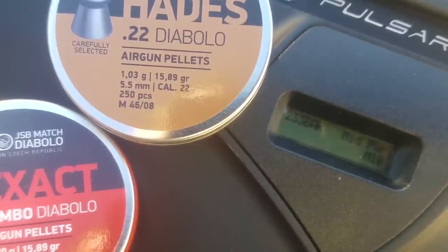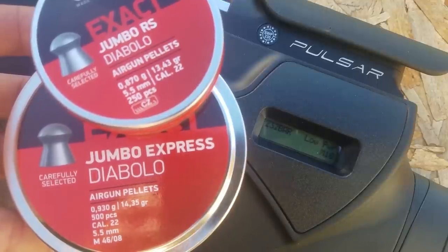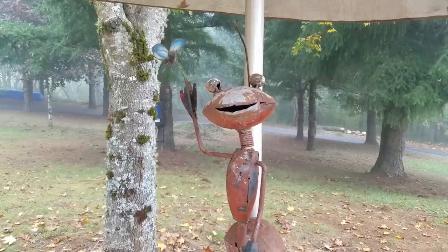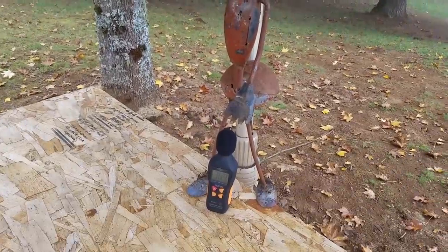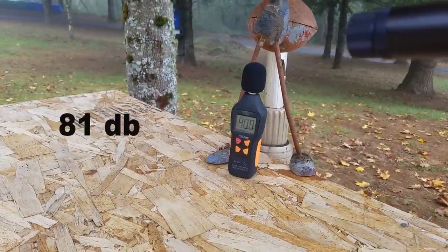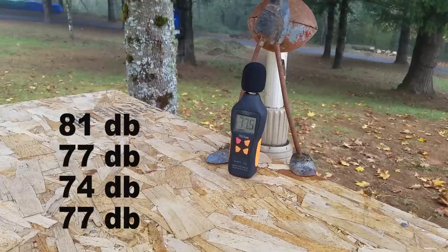The fact that this gun shoots 15-grain JSP perfectly on medium power is no accident. I think Daystate tuned it that way — and I think they tuned the low power setting to perfectly shoot lighter ammo such as the 13-grain JSPs. The high power setting — check it out.